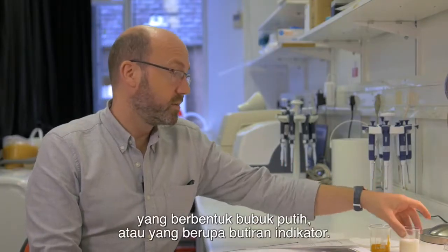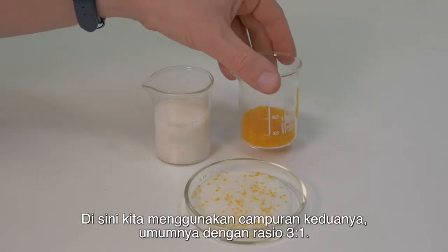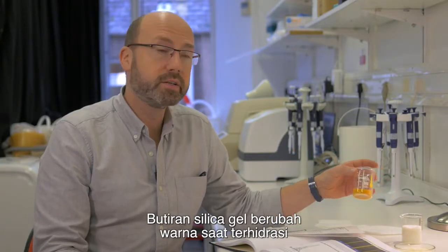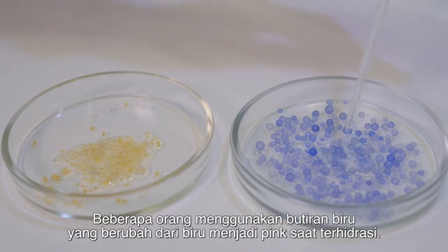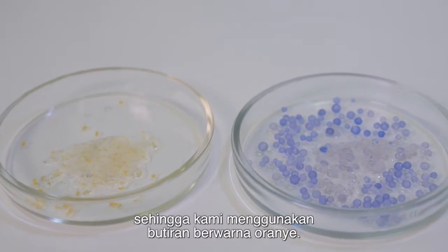Silica gel comes in two forms, either as a white powder or as self-indicating beads. Here we use a mixture of both, usually in a 3 to 1 ratio. The silica gel beads change colour when they are hydrated — in this case, orange to yellow. Some people use the blue beads which turn from blue to pink when hydrated. This tends to be a bit more toxic, so we tend to use the orange beads.